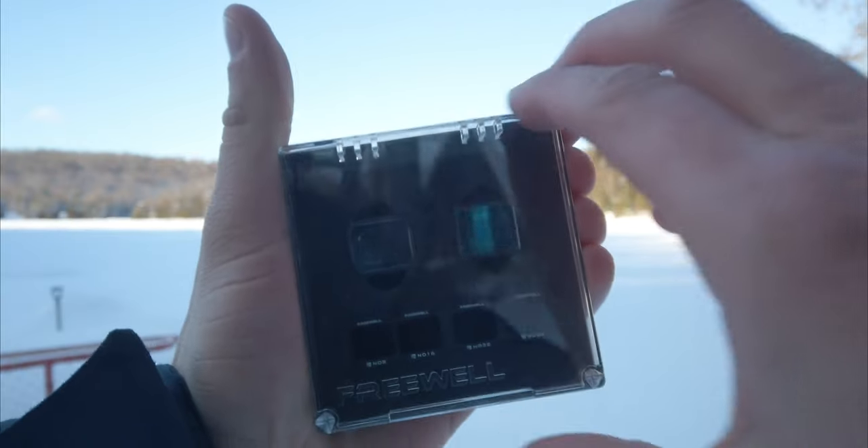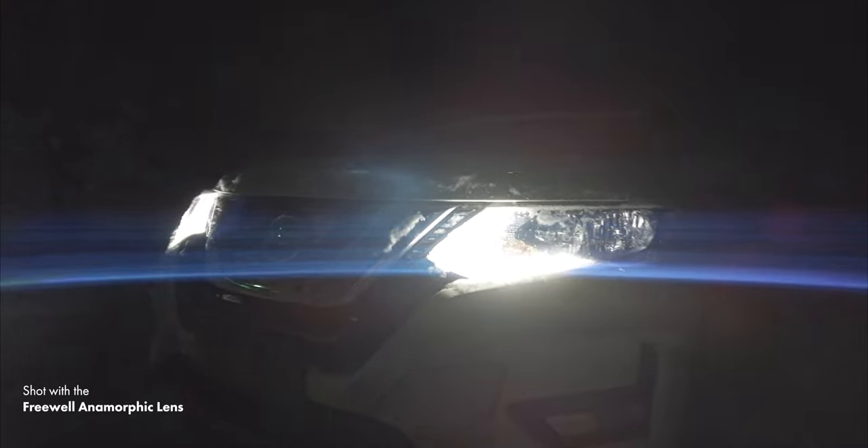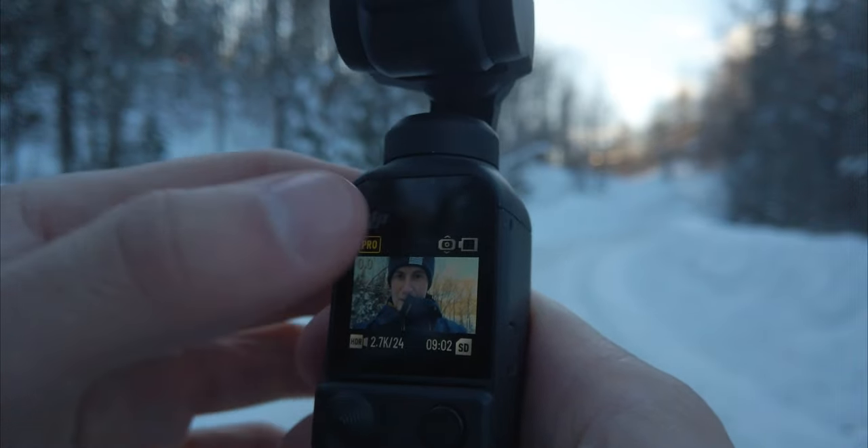For those of you who are new to this channel, I'm Luc Ben Malfour, a young photographer and filmmaker on the journey to become better at this art. Freewell reached out a few weeks ago and offered me to review the new anamorphic lens for the DJI Pocket 2. I never used an anamorphic lens before so I was really curious to see if this would fit my filmmaking style. Freewell doesn't get to see this video and it doesn't pay me, so you get my full unbiased review of this new lens.